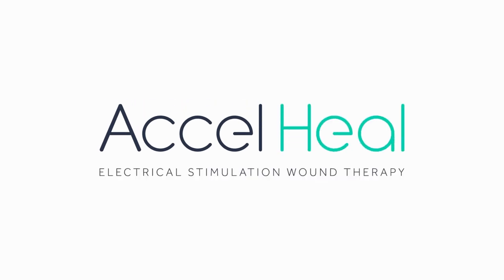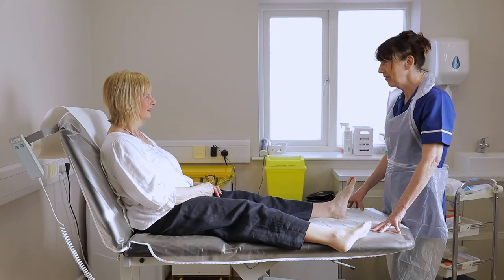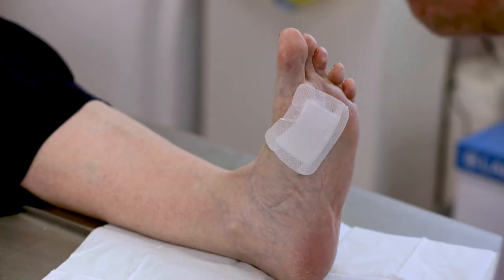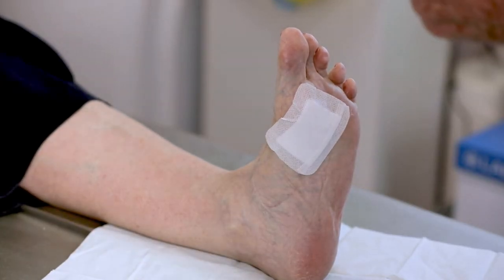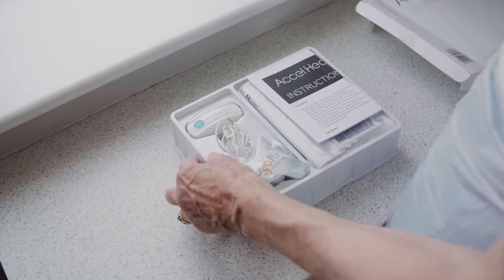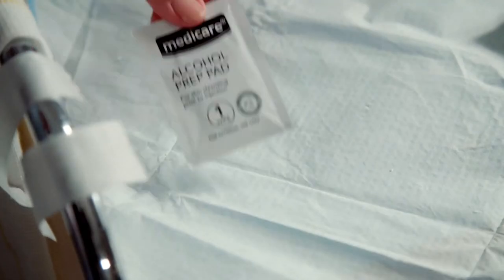This instructional film is intended to demonstrate the application of Axel Heal Solo for a wound to the plantar of the foot. Our process starts once the primary dressing has been applied to the wound. Make sure you have everything ready and close to hand to ensure an efficient dressing change for your patient.